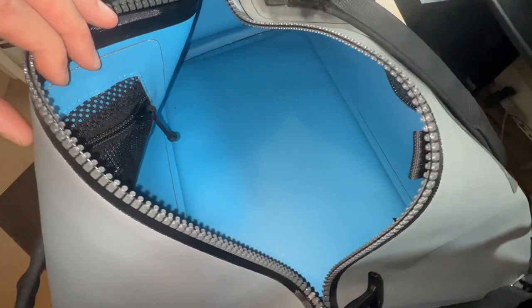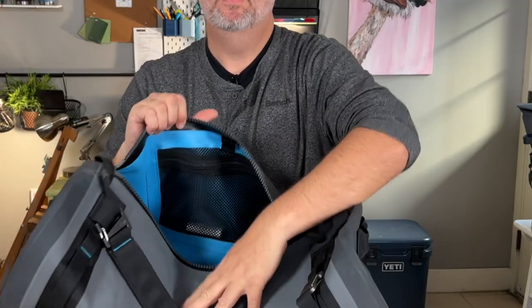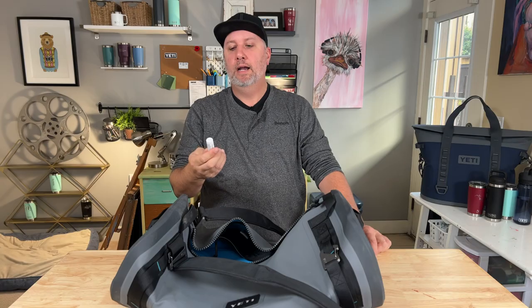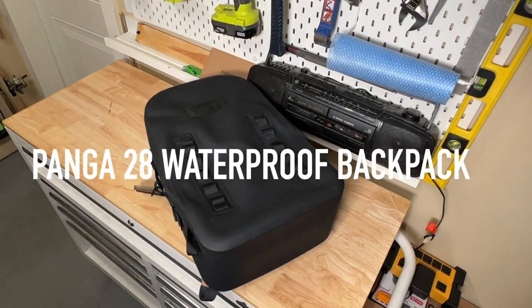On the inside of the duffel, there are two mesh pockets, one on each side, and they're quite deep. It also comes with Yeti zipper lubricant, though I haven't quite figured out when I'm going to use it.